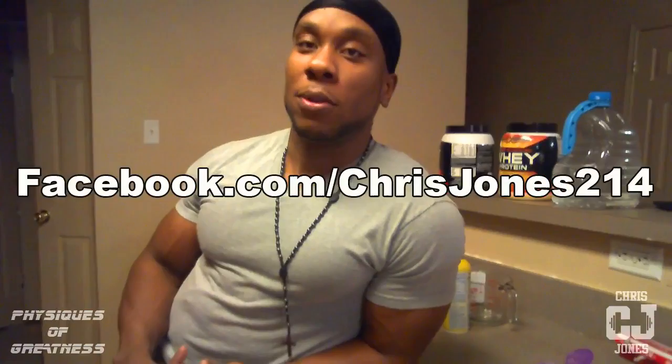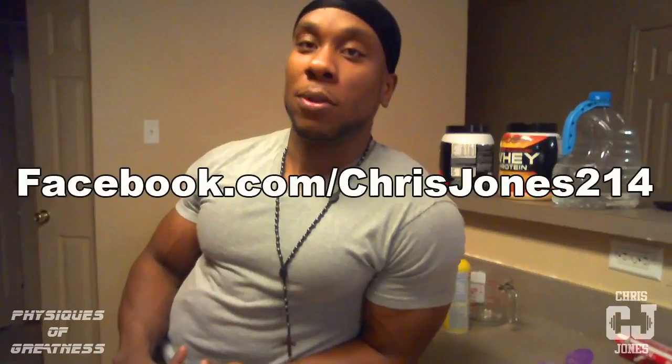Anyway, I hope you enjoyed my little meal. I got plenty more coming. Don't forget to comment and subscribe. If you got any questions, inbox me — you can hit me on Facebook or YouTube. But let me warn you: if you're not a Facebook friend or a YouTube subscriber, most likely I'm not going to respond, because that's freeloading. You either got to be a Facebook friend or a YouTube subscriber, one or the other. And I guarantee I'm going to respond to any messages you send me. I always respond to my people. This is Chris Jones with Physiques of Greatness — it's been a pleasure, more to come, holla.